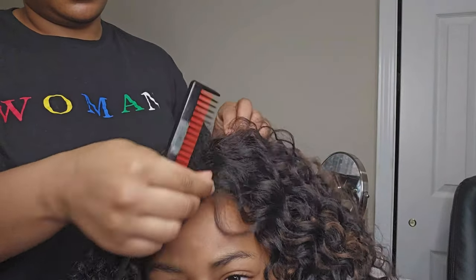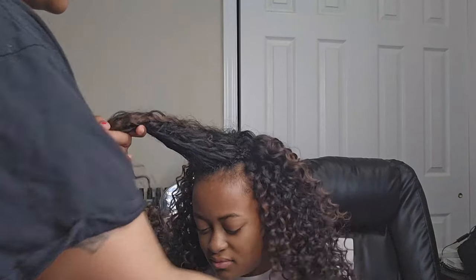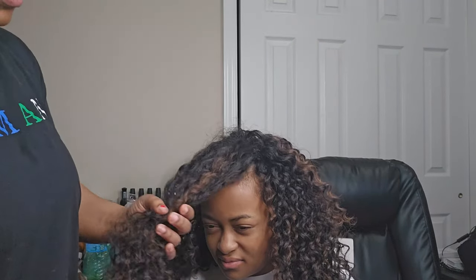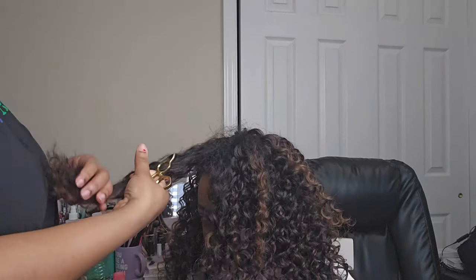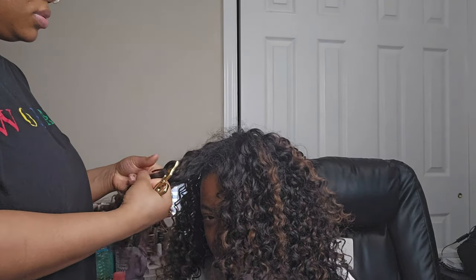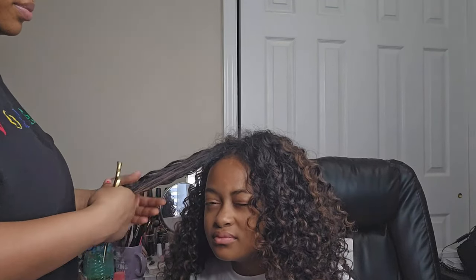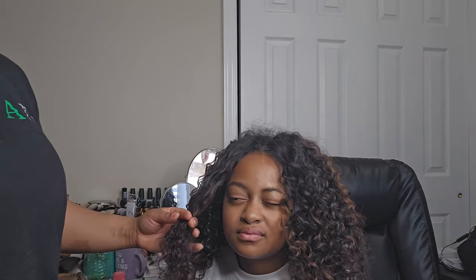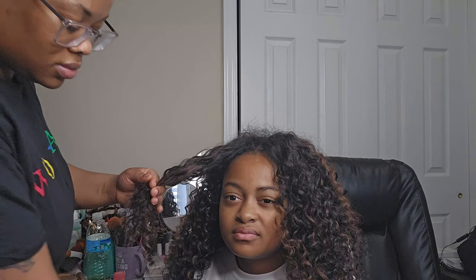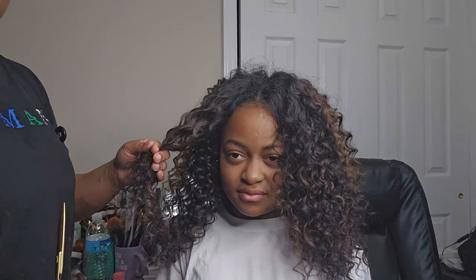Now that I've got the teasing and the part exactly where I want it, I'm going to section off some small pieces in the front — make sure you're not grabbing too much hair, otherwise the bang will be too full and look crazy. I'm pulling the hair off in a triangular motion and pulling the hair taut — not too tight, because curly hair shrinks. You want to make sure you are cutting it longer first.